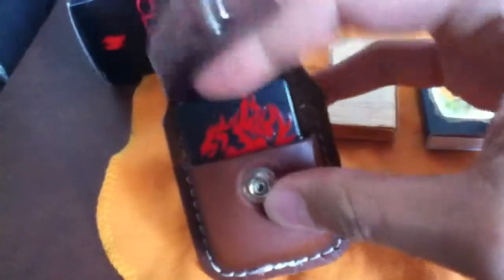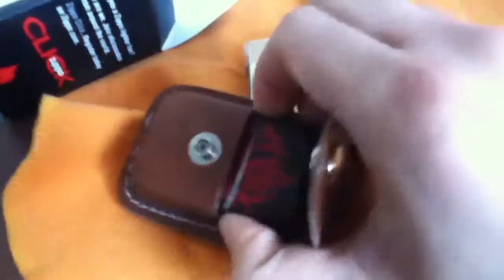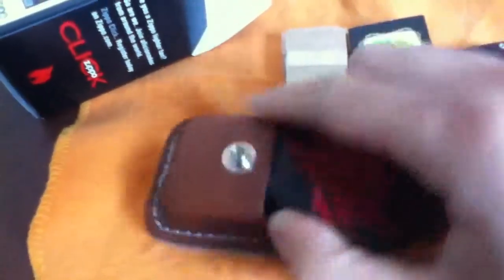Of course a regular Zippo would fit in, and this is my beat-up Zippo — this is the one I use for Zippo tricks because the hinge is really loose right now. So of course that fits right. And I'm doing this with one hand because I'm holding the camera with my left hand.